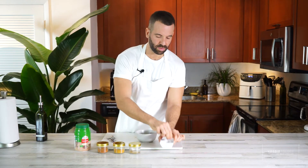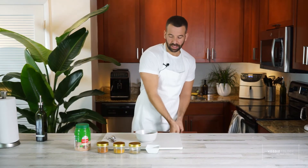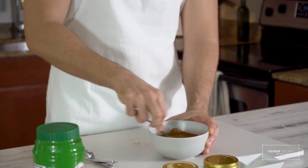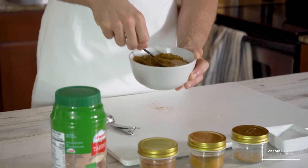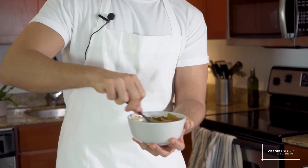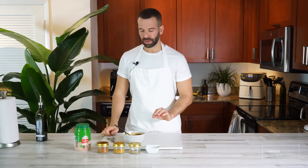A little salt — we already salted the cauliflower, so just season it for the tahini itself. Grab a spoon and mix it. Before mixing, you saw the tahini's texture; once you mix it, you'll see it become thicker and thicker, almost like a paste. Yep, it's already getting really thick — that's the texture you want so it holds better on the cauliflower. You can taste it to make sure it's seasoned well.